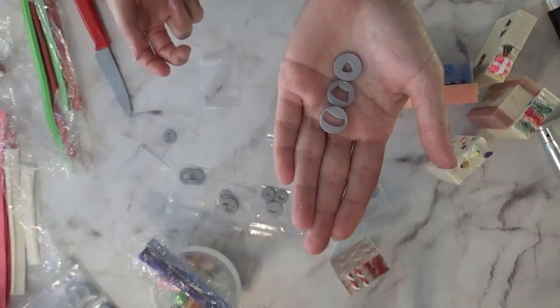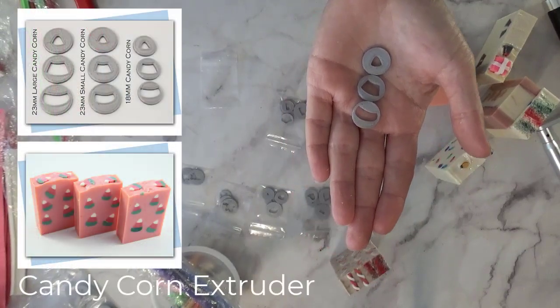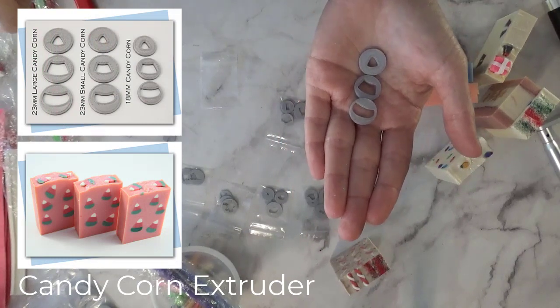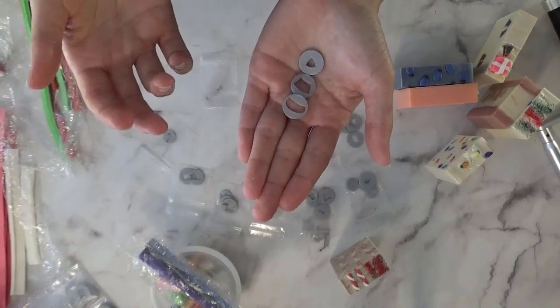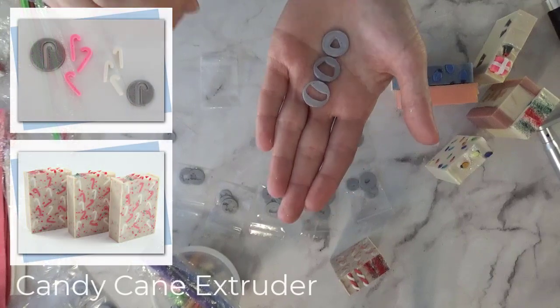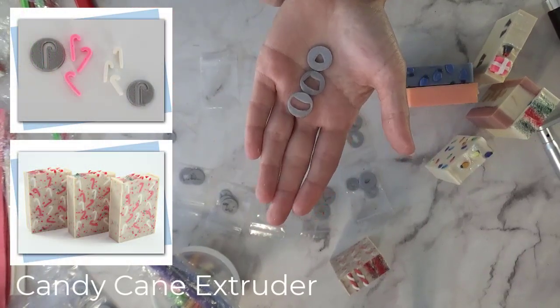It got into my head that I have the ability and the talent to make these shapes, and since I want them, there's potentially a need with other soap makers wanting them too. So I started doing lots and lots of research on 3D printers.